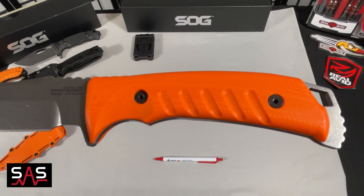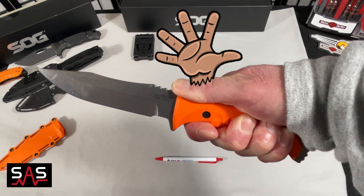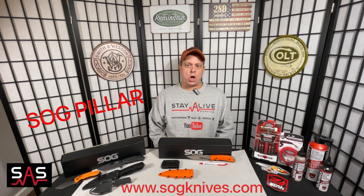Here is a close-up of the blade and a close-up of the handle — it really has a nice grip so that you can hold on to it without it slipping in your hand when doing intricate work. Whether you're going camping, going to work, or just carrying it around the homestead, you can't go wrong with the SOG Pillar.